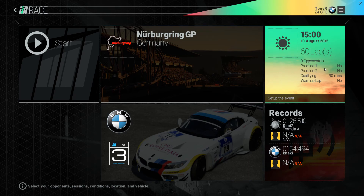Hello and welcome followers, subscribers and other racing fans. Today we are going to do another episode of Setup 101, and as you can see, we will tune up the BMW C4 for Nürburgring GP in Germany.